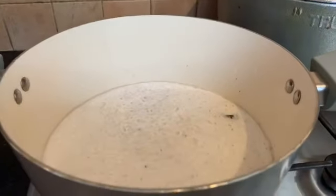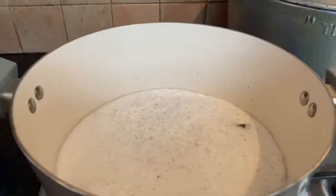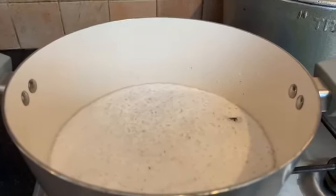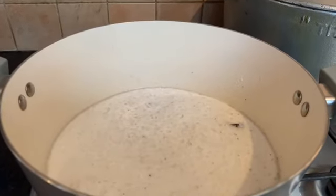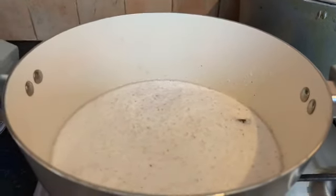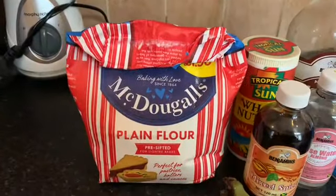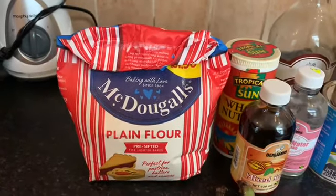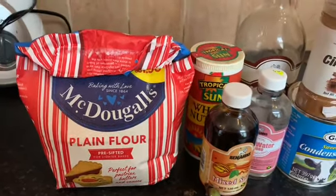So guys, what we've done here is pour the coconut milk plus the trash into the pot. We'll allow this to boil for the next 20 minutes. After that, we're going to cut up our plantain — right here — and blend it. We'll also add about two tablespoons of plain flour into the blender with the plantain and blend that all together.